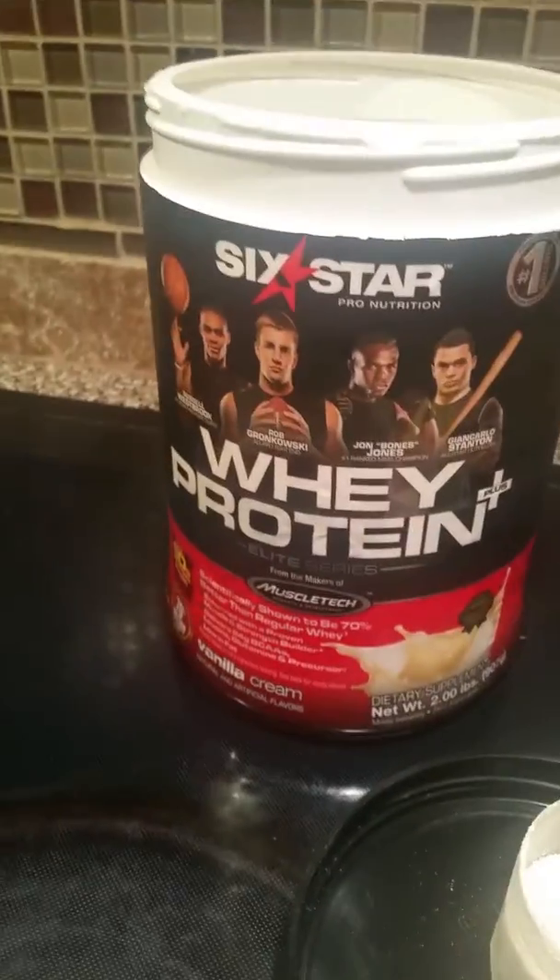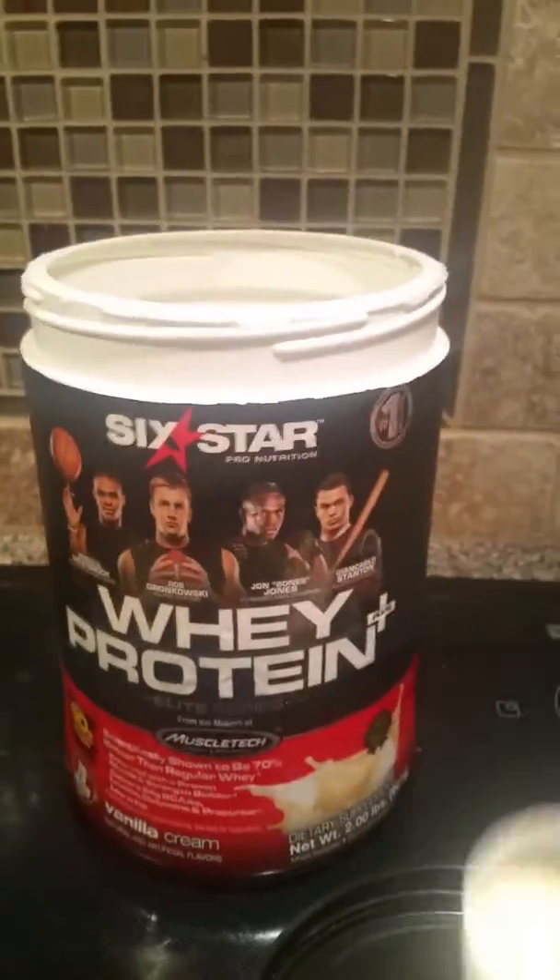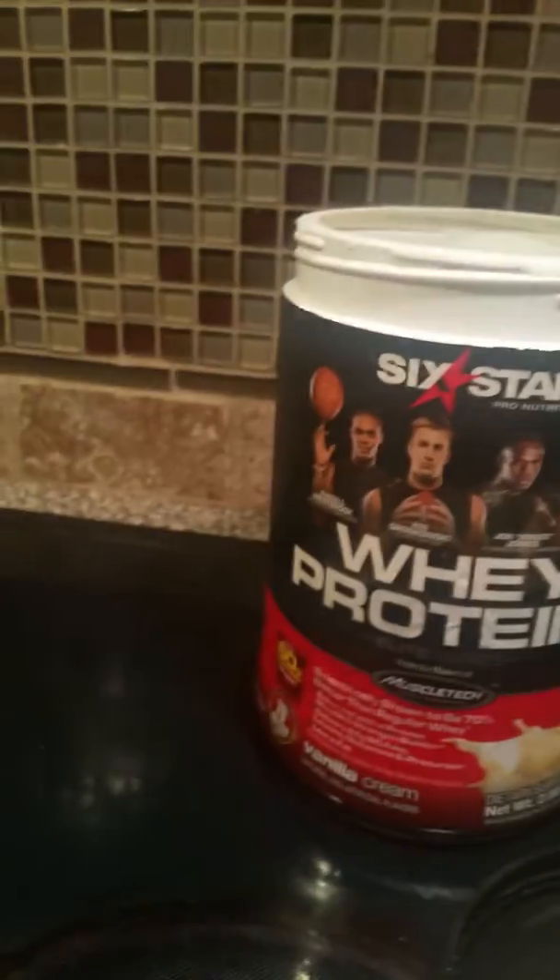Then I'm gonna use some of this whey protein — I'm only gonna use about a half a scoop. It's the vanilla cream and it comes from Walmart. Put that in there.